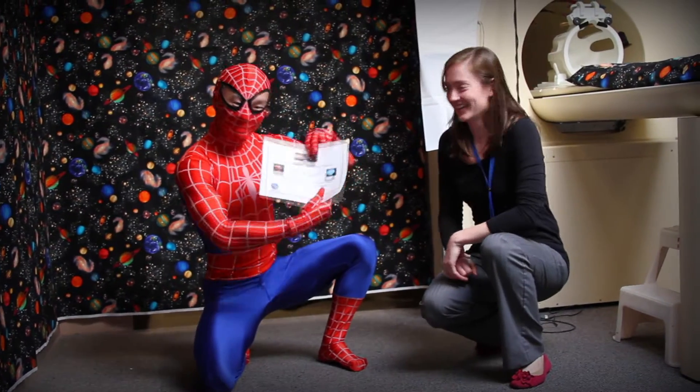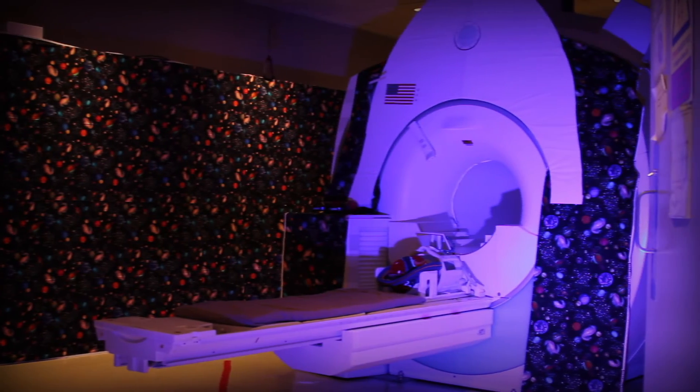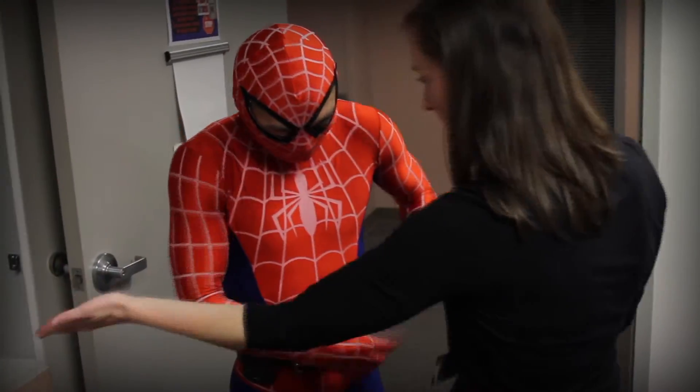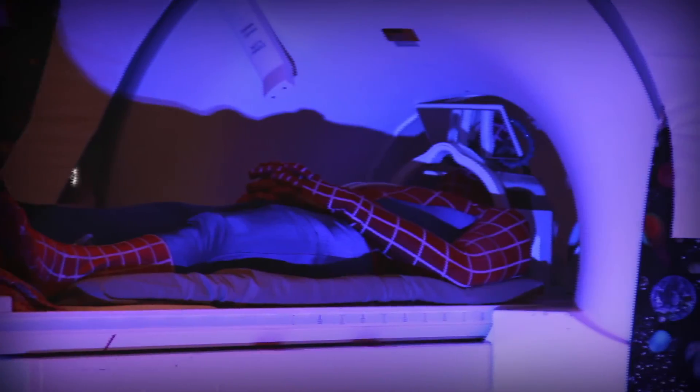Congratulations, astronaut! You are now ready for your real space mission. You will get to see the real MRI spaceship in a different room. Before you go into the new room, we will make sure you don't have anything in your pockets and are cleared for takeoff. You can now enter the room of the spaceship and prepare for your space mission. You still get to watch one of your favorite movies.